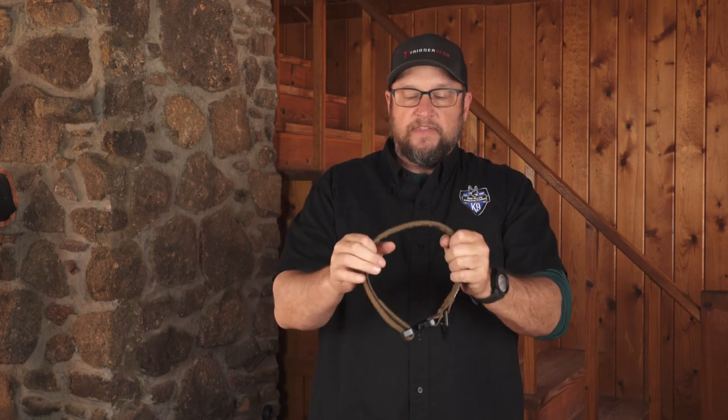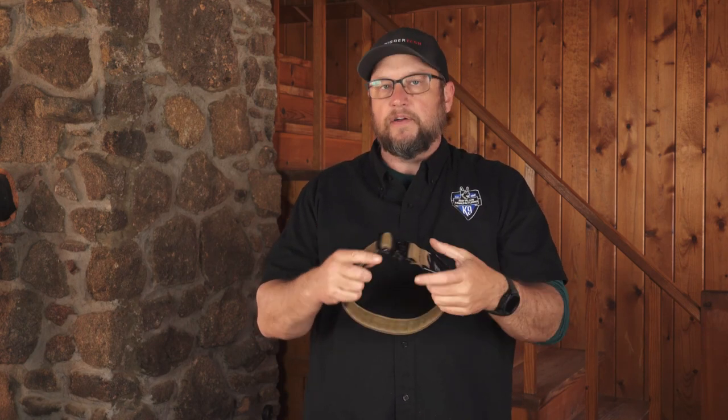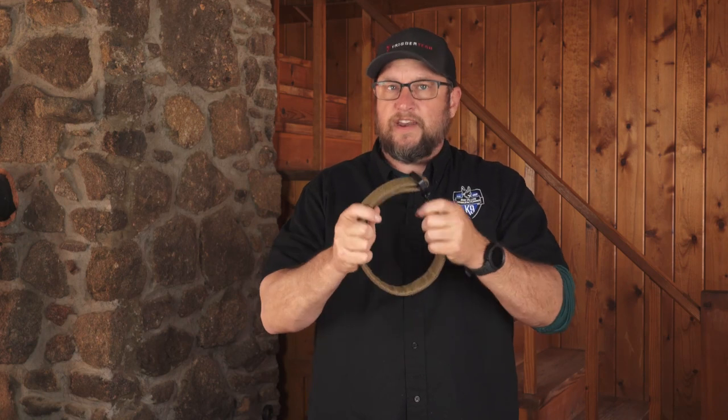So you get that 7,000 pounds of load rating, you get the strength of the Cobra Buckle, you get a D-ring built into it. It's a nice lightweight collar with a giant amount of adjustability — it'll go from like 14 to 26 inches, something like that. That'll be in the description when you go look at it at RayAllen.com.